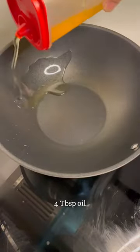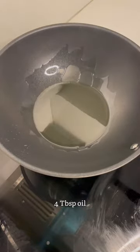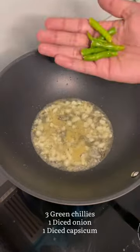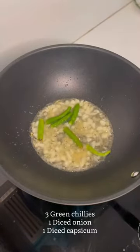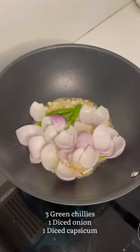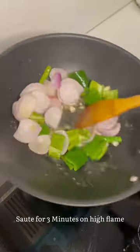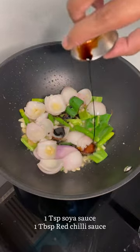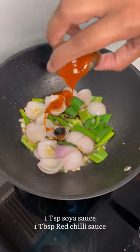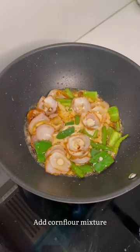Take a kadai and add sufficient amount of oil. In goes some chopped garlic, some ginger paste, green chillies, diced onions, diced capsicums. Sauté them for 2 to 3 minutes, add soya sauce, red chilli sauce, add the cornflour mixture and toss it really well on high flame.